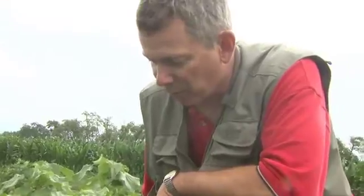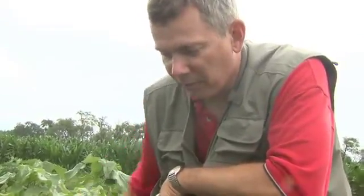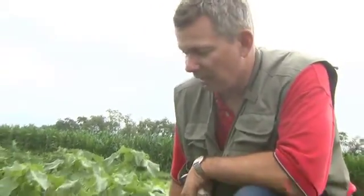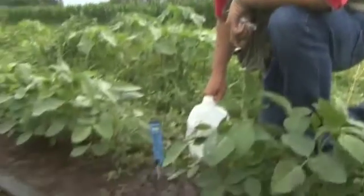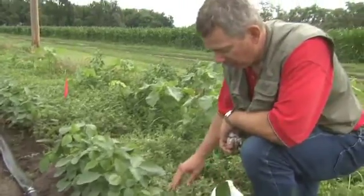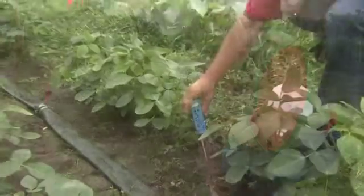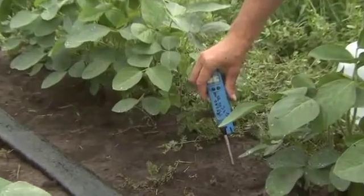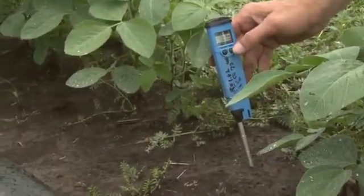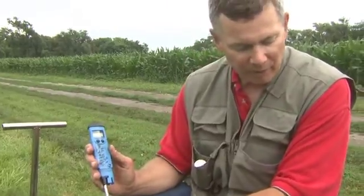Sometimes you can take areas where you've applied nitrogen fertilizer in rows and see if that banded area tests higher in EC, go to areas that had manure, areas with different management, and do comparisons very quickly just by saturating the soil and inserting the probe. I like to usually go about 2 inches deep. You can go as deep as 3 inches with this probe, or as shallow as 1 inch.